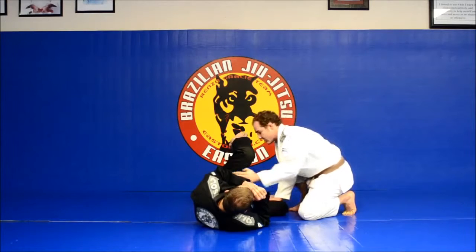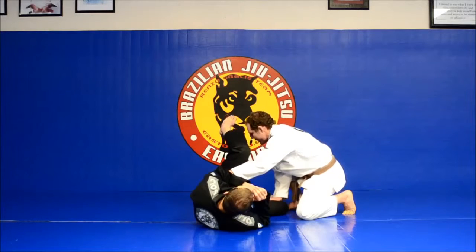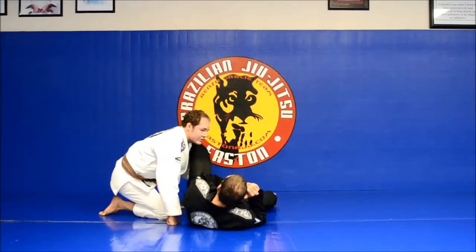I'm going to take my left hand and reach around his leg as I drop my right knee across his shin, driving off of my left foot, ducking my head underneath his leg and switching to the other side.